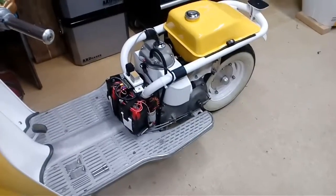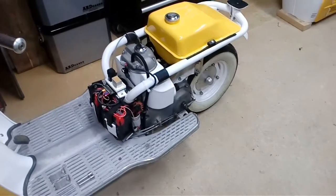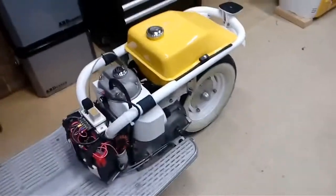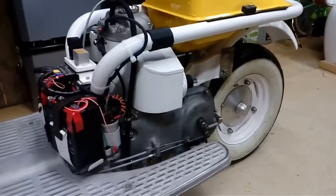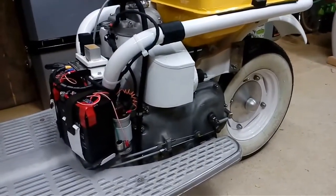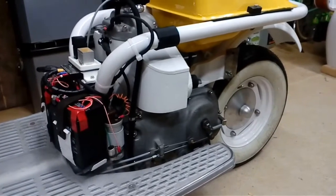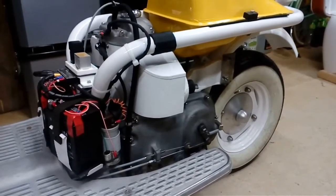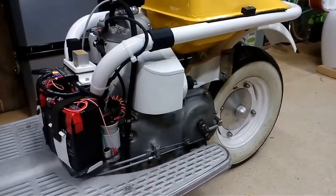Hello and welcome to part two. Now we will talk about the engine — the heart of the bike. As you know, it's a 175cc four-stroke engine that generates about nine horsepower stock.